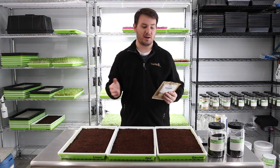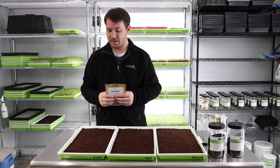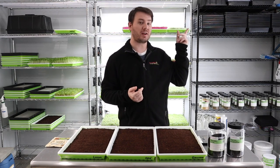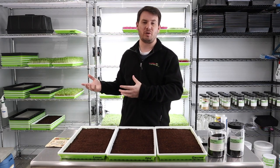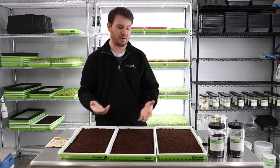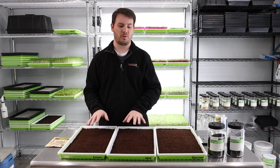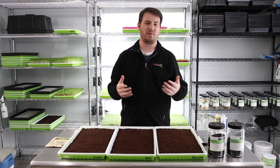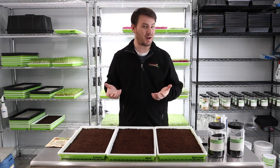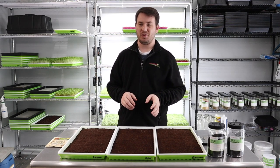We're going to grow all three at the same time. The first thing we need is a couple of trays — I already have these filled with coco coir. I'll put a link up showing how we use a coco coir block and mix it with water. We use a very minimal amount; we can get anywhere between 20 to 25 trays of microgreens from one block, and I can usually find it on sale for about $4.99 a block, so it's very cheap.